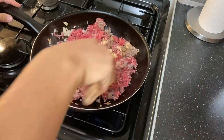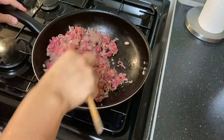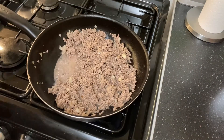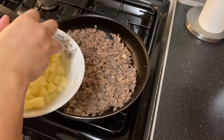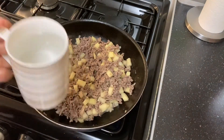We're going to sauté the beef until it's brown, and then we'll put the potatoes in. The potatoes have already been washed and kept in water so they don't go dark. Just mix them all together.